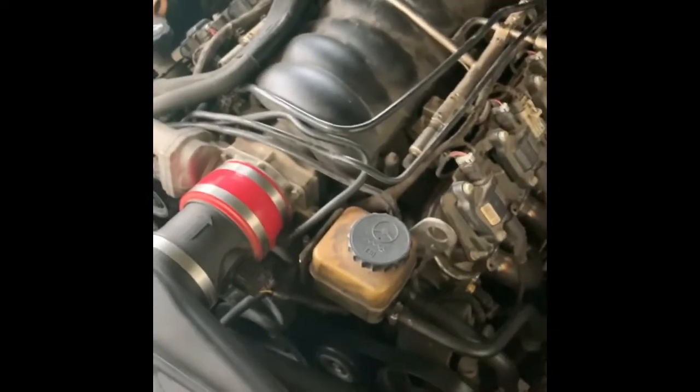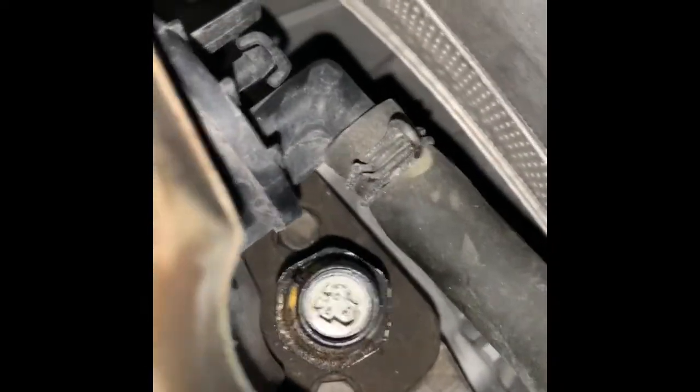The oil pressure switch is going to be behind the intake manifold. Let me add some light — right there, you see it.